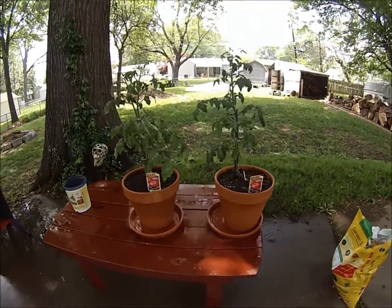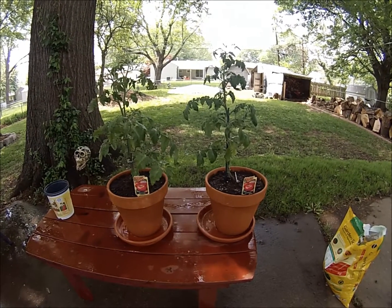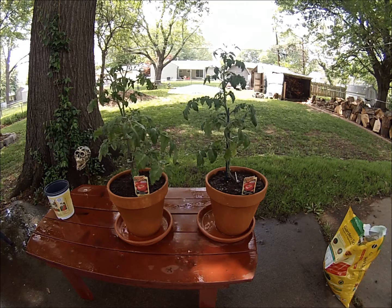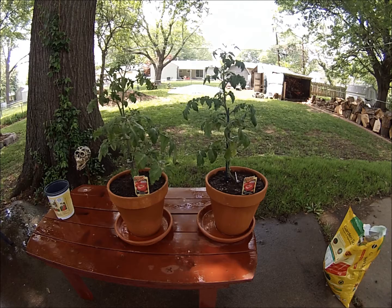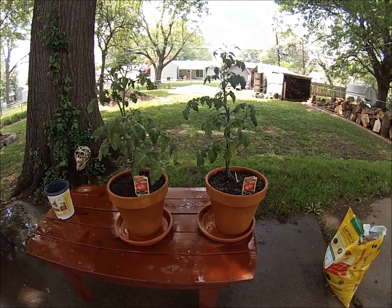And then I got my tomatoes planted. They're all ready to go. Let's see what happens with these — these are Mighty-Matoes, a grafted tomato, beefsteak variety. They're all transplanted. Hopefully they grow this year. It'd be nice to have some fresh tomatoes that I don't have to buy.